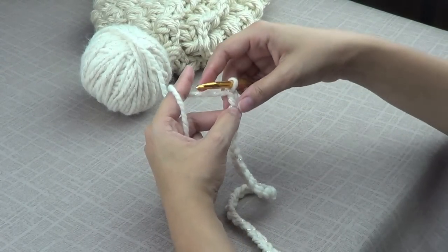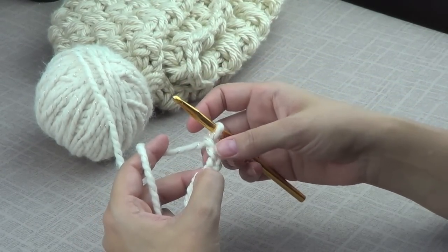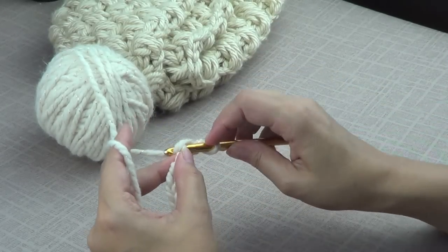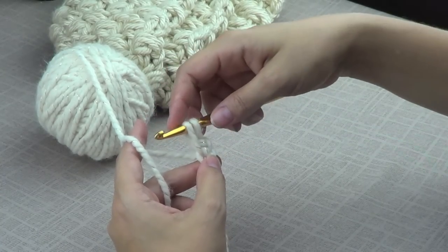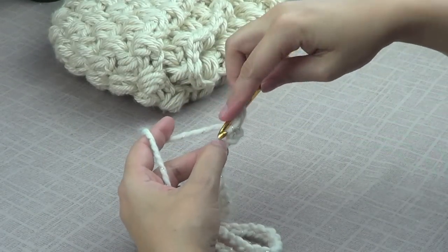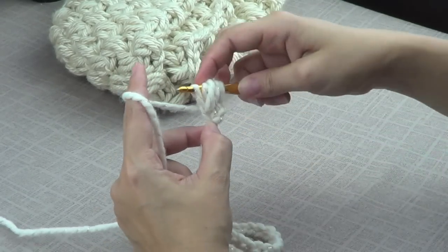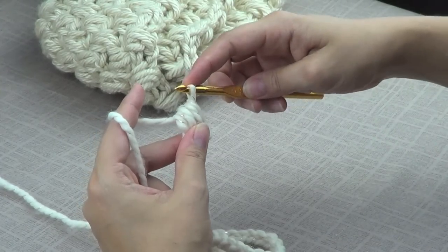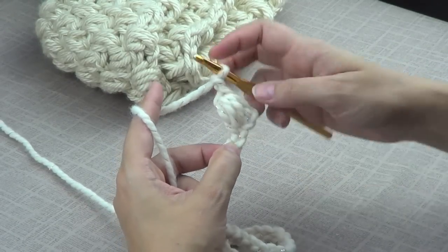I'm going to start heading back down my chain. Since I chained up two, I'm going to go back to the first stitch and go in with my hook, bring the yarn out and stretch it for the length of the two stitches that I chained up. Yarn over, go in, bring it up again, yarn over, go in, bring it up again. Now you have all of these stitches that you need to secure in place, and then chain two more and skip one, going to the next one.